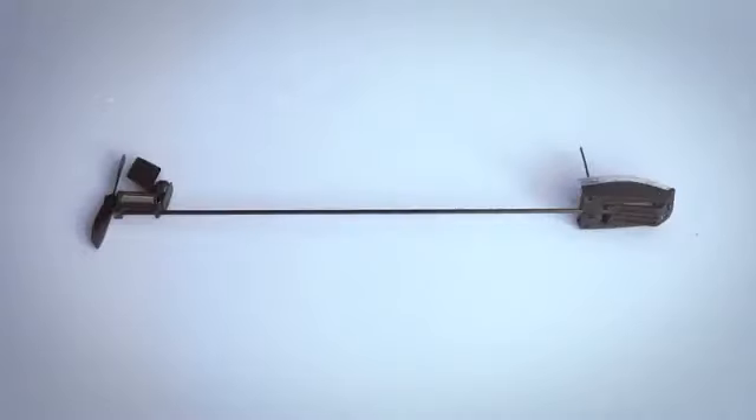But then a friend of Shy's told him: nice gadget, really, but you can't make a remote-controlled paper airplane. Shy took a moment to think and said, challenge accepted. Two years of research and 57 prototypes later, he made it happen.